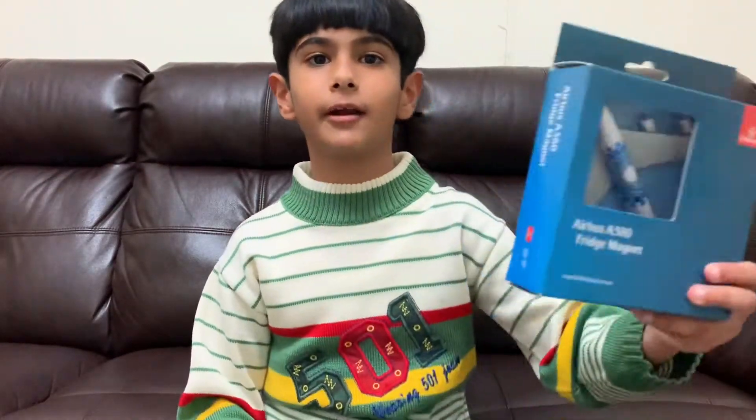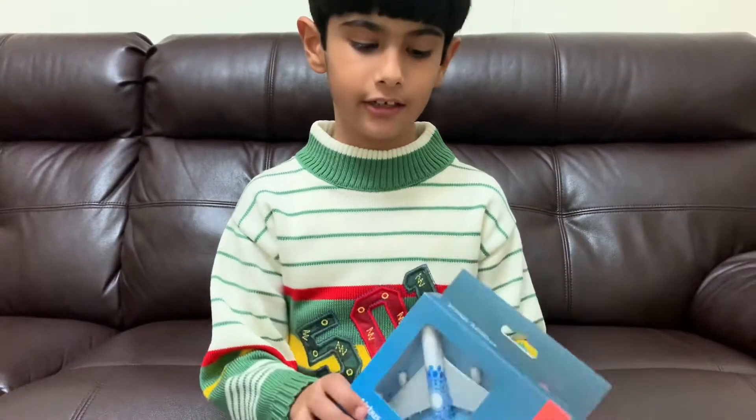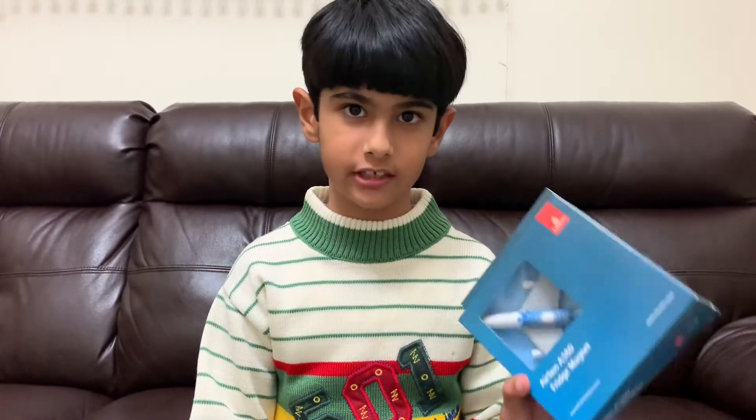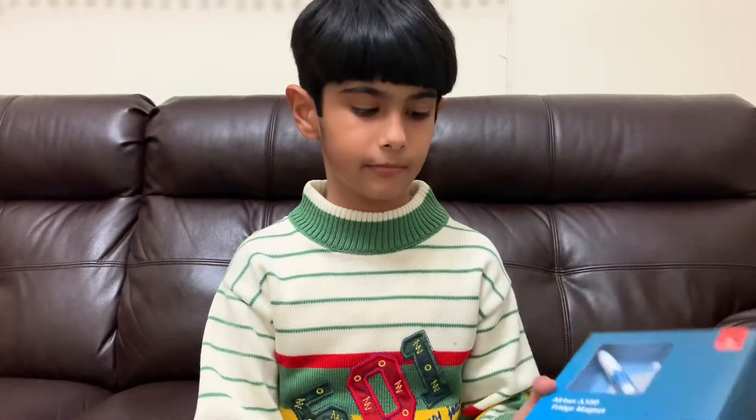Hey guys, today we're going to be unboxing this Emirates A380 fridge magnet. This is a licensed product from Expo 2020 because Emirates is a partner of Expo. So let's go ahead and unbox it.